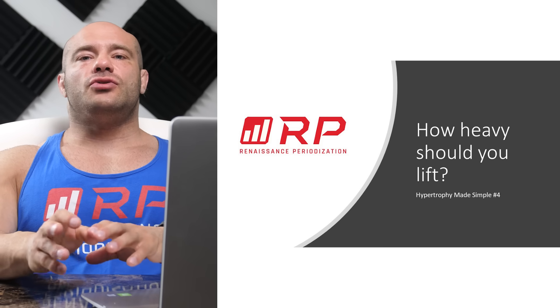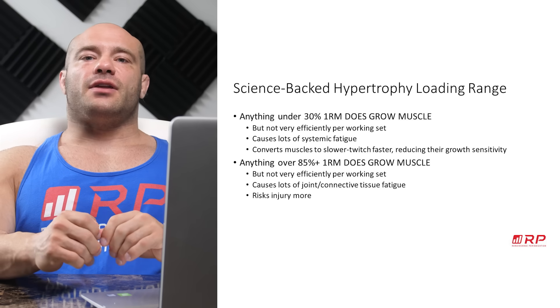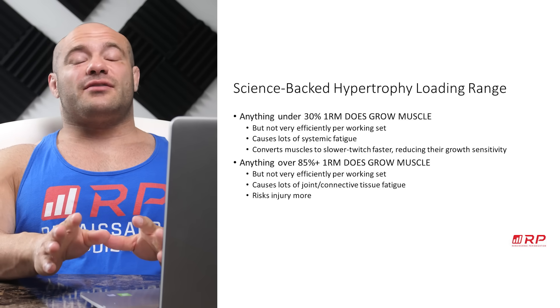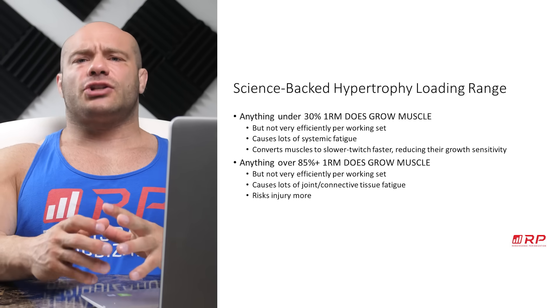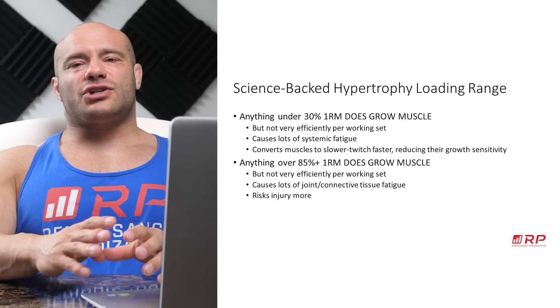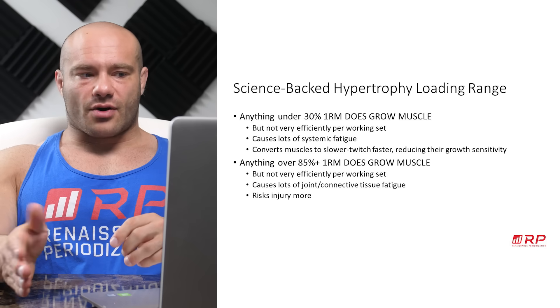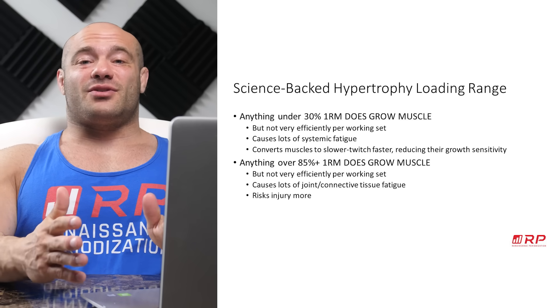How heavy should you lift for hypertrophy? From the scientific experiments and the theory, we know a couple of things. Anything under roughly 30% of your one repetition max does actually grow muscle, but not very efficiently per working set. You have to do a ton of sets to get the same growth, and it causes a lot of systemic fatigue because a bunch of the reps you're doing aren't even hypertrophic.